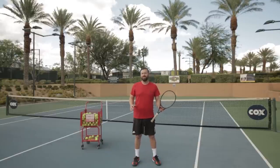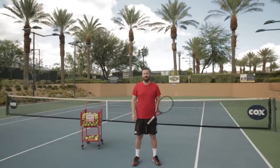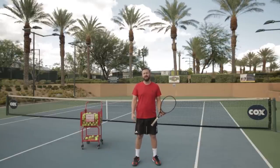I like to call these the core four of the backhand, which I teach, and I want to go over a couple of those in this video.